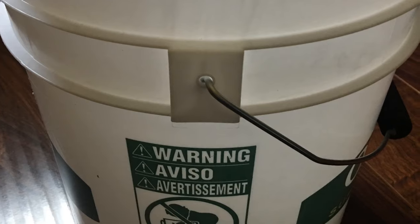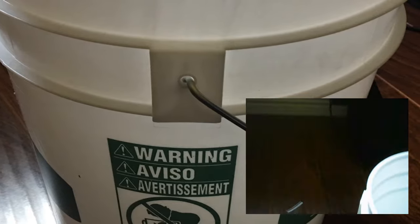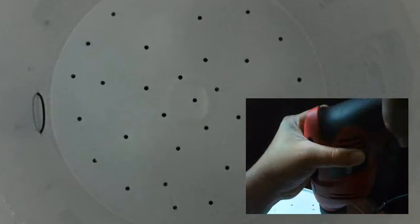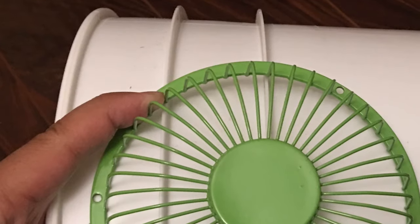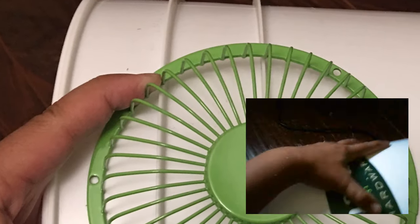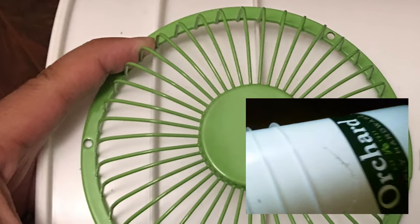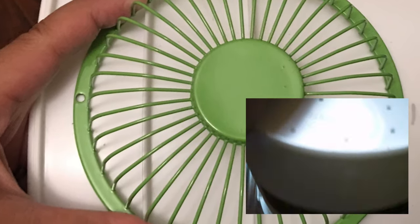I started with the five-gallon buckets and removed all of the handles. I then used a power drill to drill a few holes on the bottom of the main bucket for excess water runoff, and then used one of the USB fans to outline the hole I needed to cut to fit the intake fan, making sure I positioned it so it would also blow where the plant would grow and double as a fan for the plant.